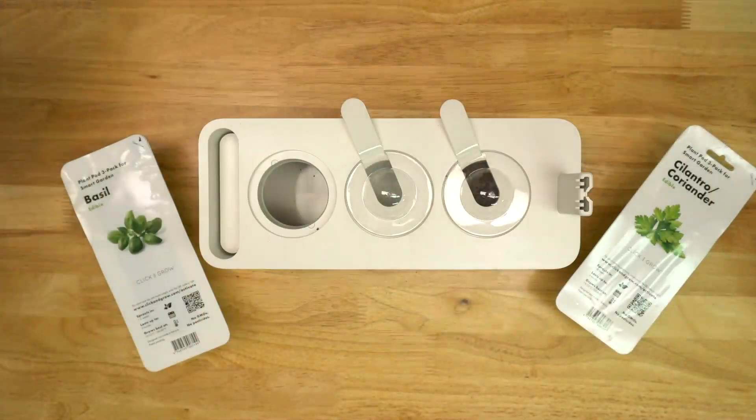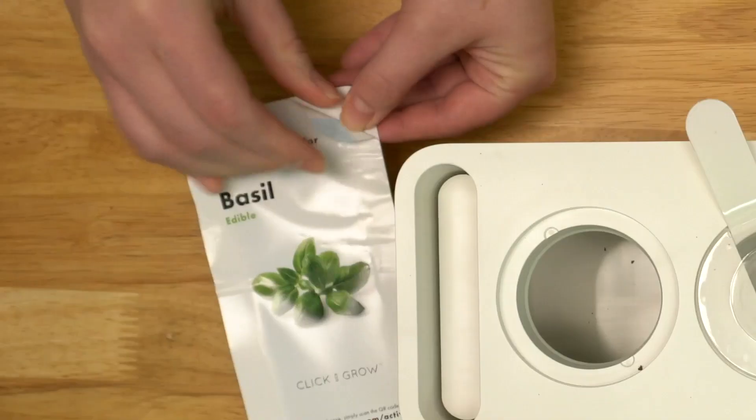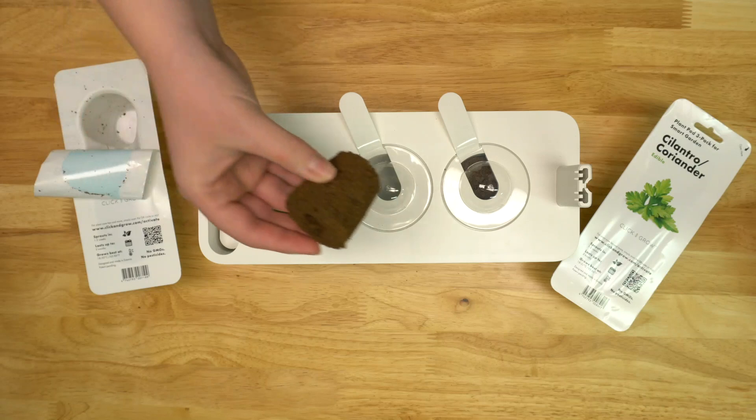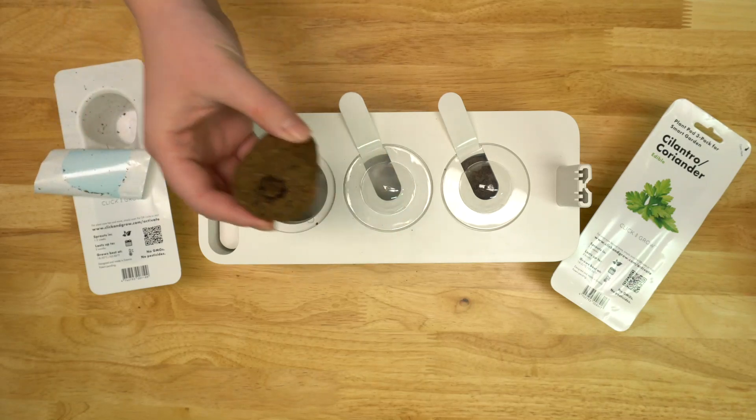For our system we will be using a plant pod which contains a seed, growth media, and nutrients. Simply remove the plant pod and insert it into the growing chamber.